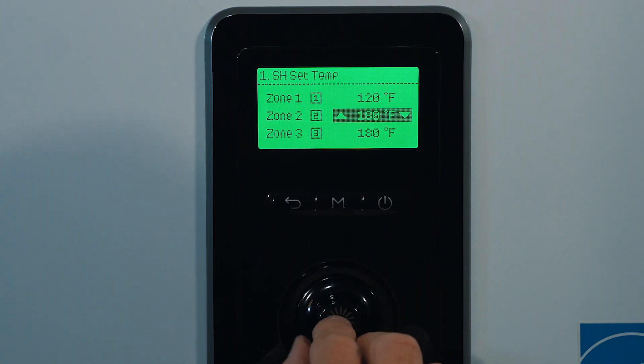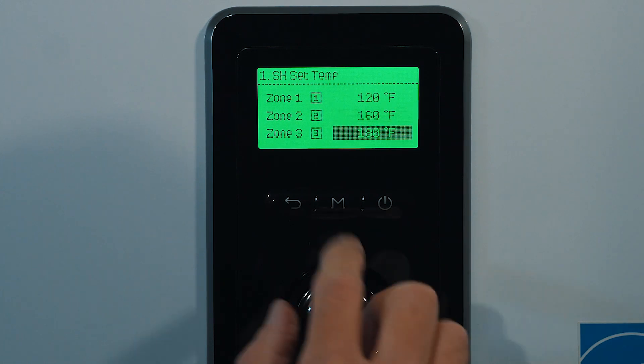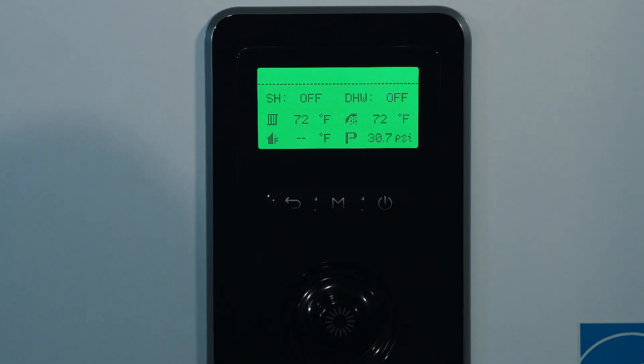With this new multi-temperature control, we've made it easier than ever to adapt to multiple types of emitters such as baseboard heating or in-floor radiant heating.